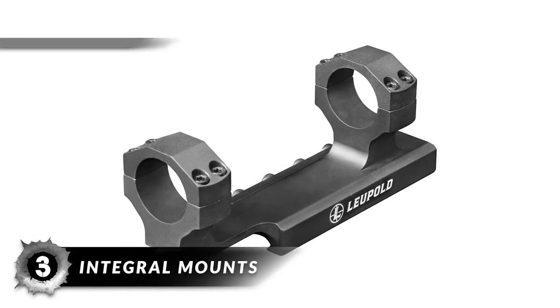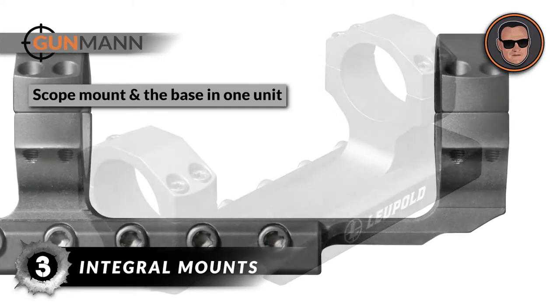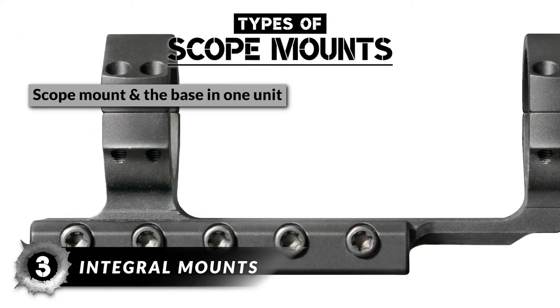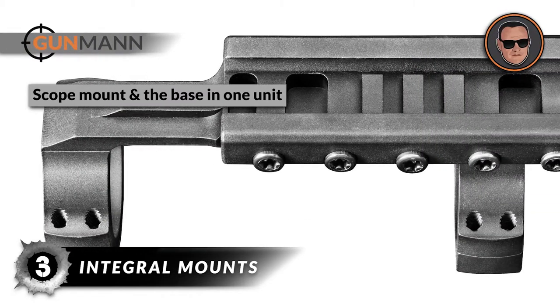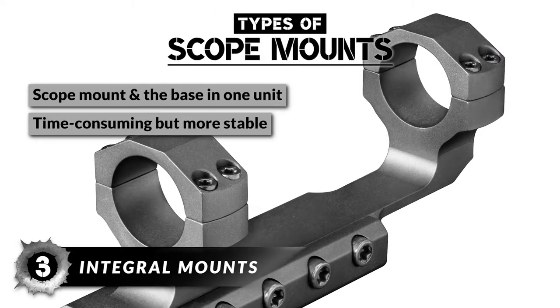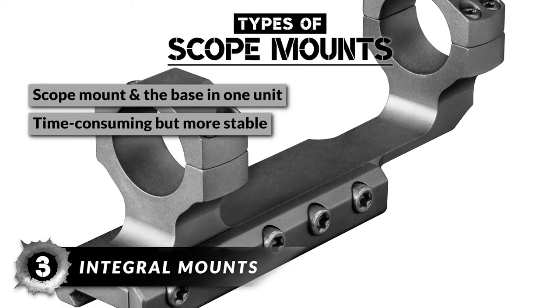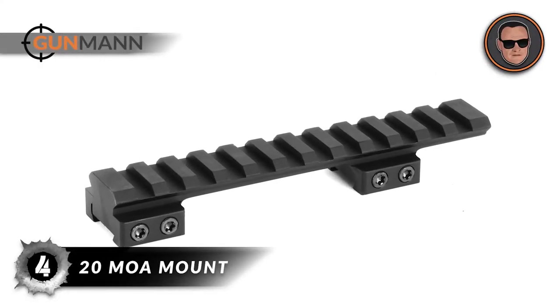Another common type is integral mounts. This is a simpler solution that houses the scope mount and the base in one unit, so you can install it directly over the rifle's receiver without having to buy the base and the scope mount separately. Switching these types of mounts is time-consuming; however, it is a more stable setup.